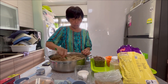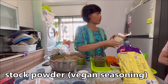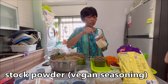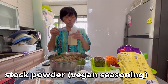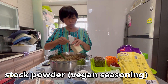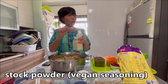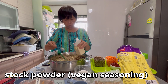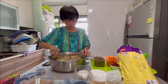Two tablespoons of stock powder — I use chicken-style, but you can use anything. It's not real chicken. This one is bought from Loma Linda, my sister buys it for me. Salt must be left to the last because we do not know how salty the stock is — this is half a tablespoon. I'm doing four times the recipe so it's a big batch.